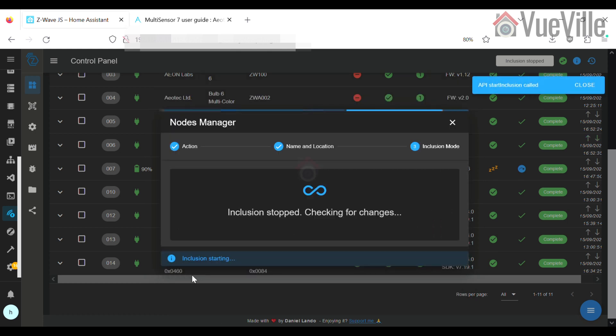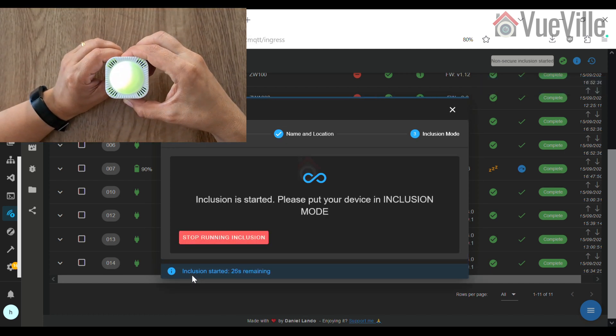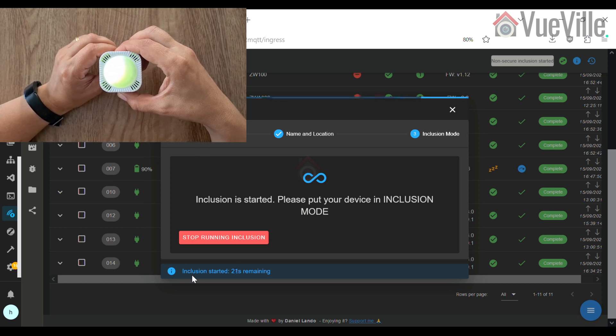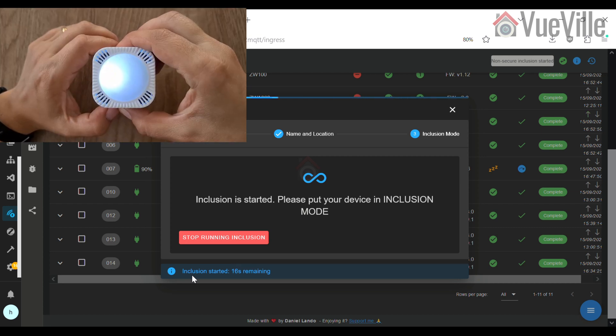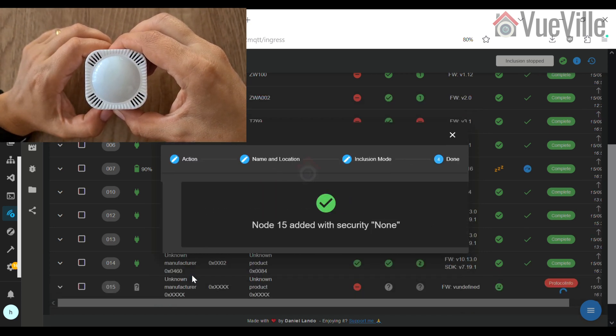Tap the action button on the multi-sensor — just a short tap. It will light up in solid yellow as it enters pairing mode, then flash white and green for two seconds to indicate successful inclusion. If it fails, it will flash white and red instead, and you should reset the sensor to factory conditions before trying again.